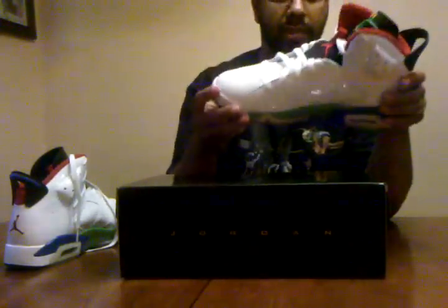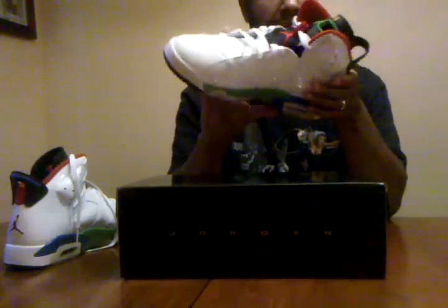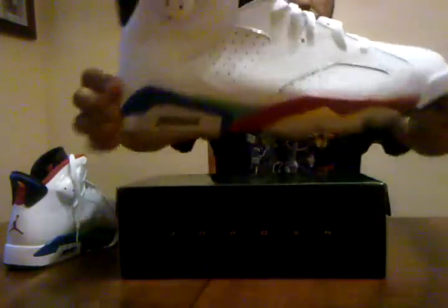Your Beijing pattern, because these were for the Beijing Olympics. So the whole upper is patent leather — white patent leather. Sick.